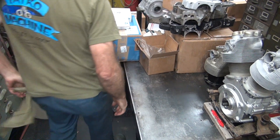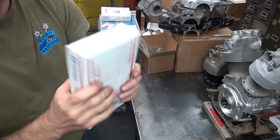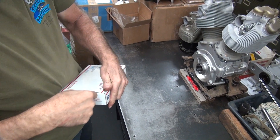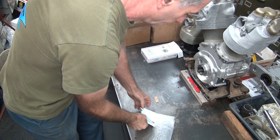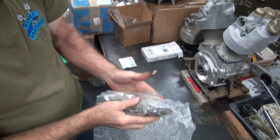All right, another small box. Not much in there, whatever it is. A kicker pedal.